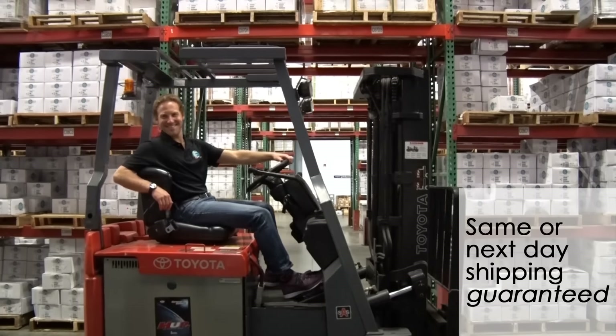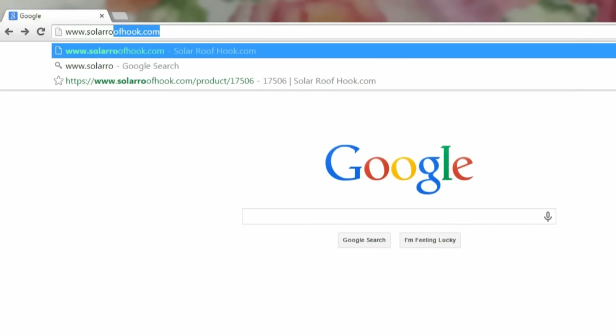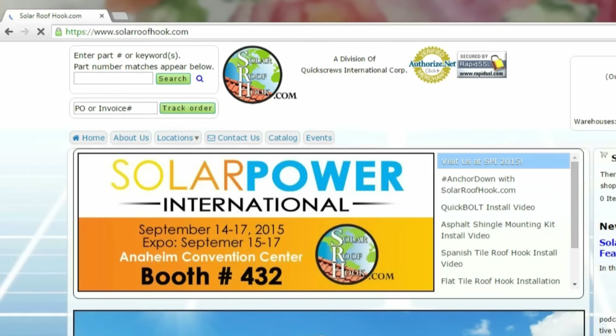How about that? If you're ready to take your solar installs to the next level, visit www.SolarRoofHook.com and order online today.